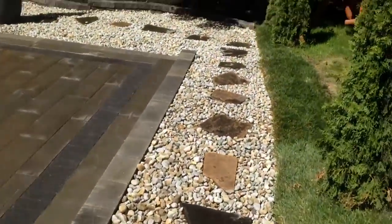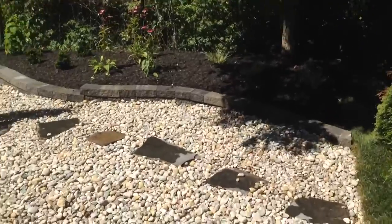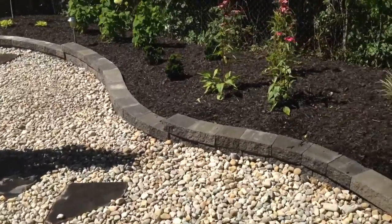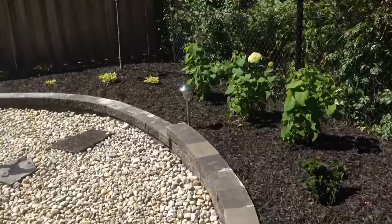Coming back this way, we've transformed this entire backyard. For low maintenance, we've gotten rid of pretty much all of the grass back here, with a small retaining wall at the back for plantings that we've already put in, accented with black mulch to make all the colors pop once they finally come out and bloom.